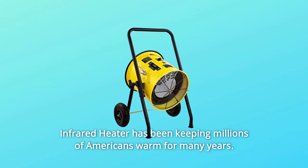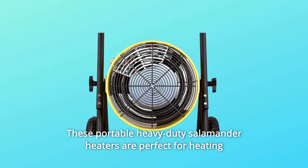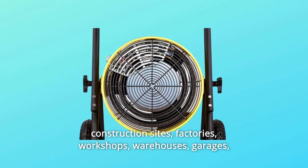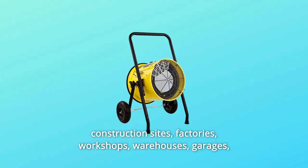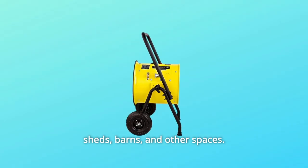This Dr. Infrared heater has been keeping millions of Americans warm for many years. These portable heavy-duty salamander heaters are perfect for heating construction sites, factories, workshops, warehouses, garages, sheds, barns, and other spaces.